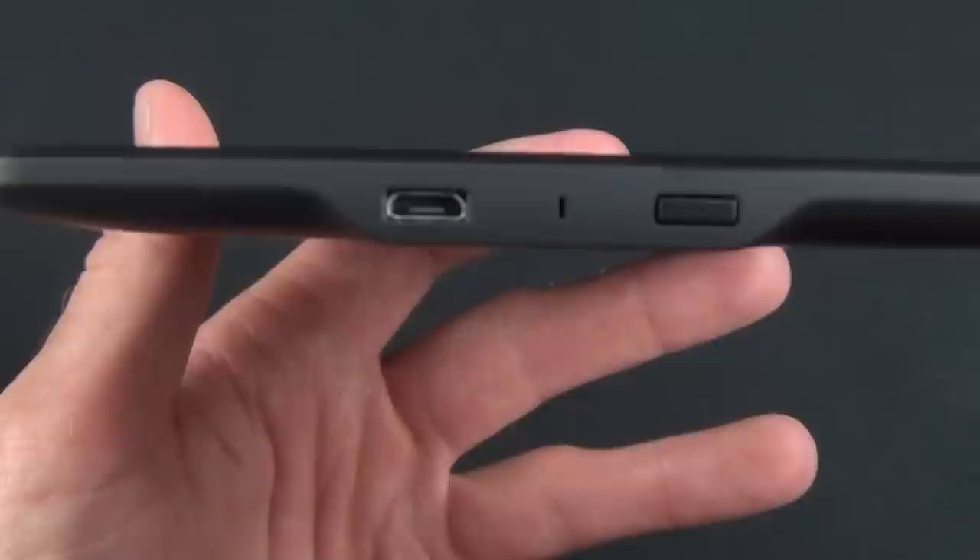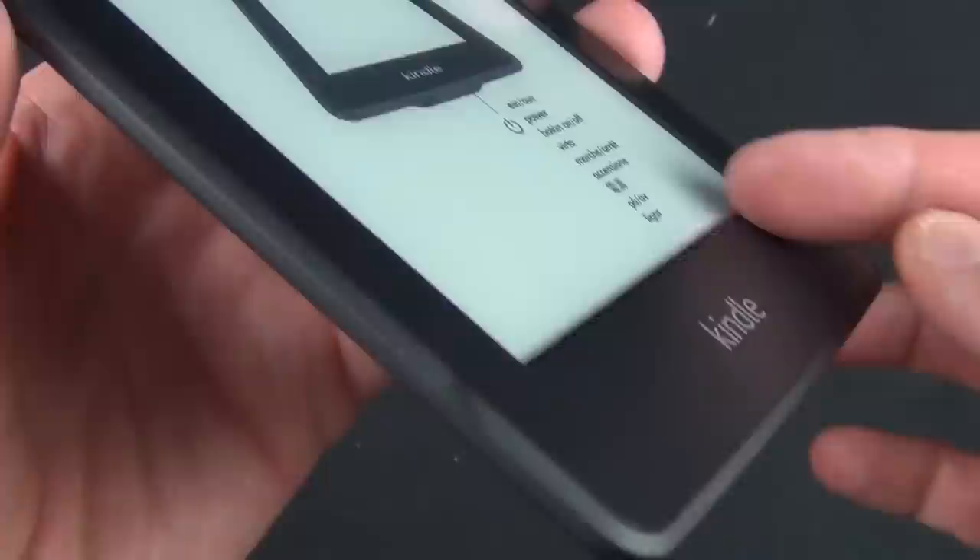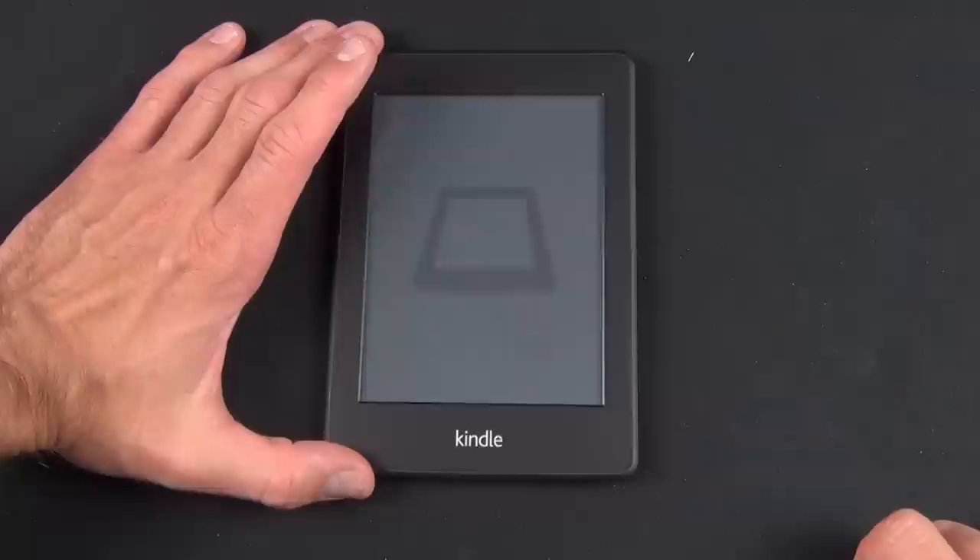The touchscreen uses capacitive technology this time, instead of infrared like the last Kindle Touch and the Nook Simple Touch, which means the screen is flush to the bezel, making this Kindle much thinner. To power on the Kindle, just press and hold the power button for a few seconds and you'll see the screen flash.